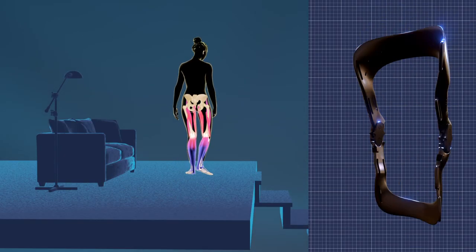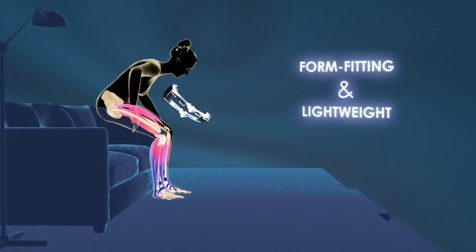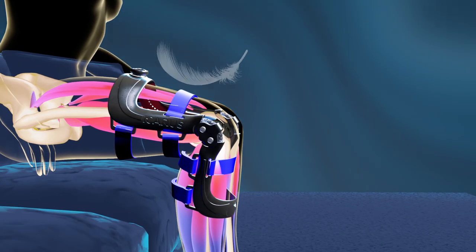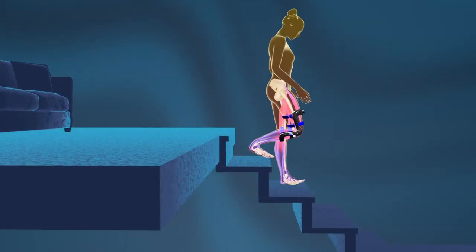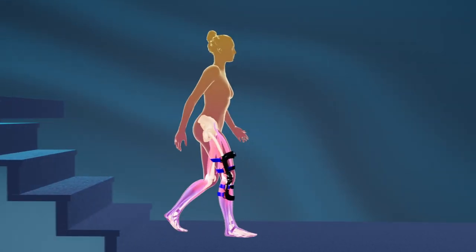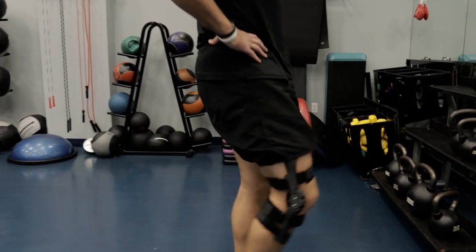Introducing the Ascender Brace by Icarus. The Ascender Brace is a state-of-the-art, form-fitting, lightweight support system for your knee to unload the extreme pressure we put on our knees each day. The Ascender Brace is the newest technology for an age-old problem, and it will help you get back to the activities you are missing while enhancing your overall performance.